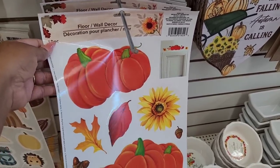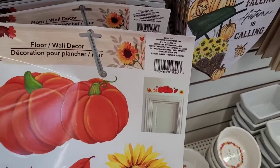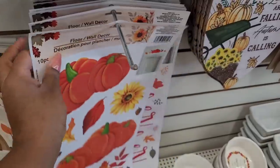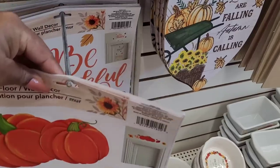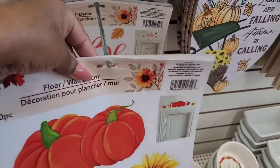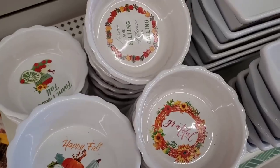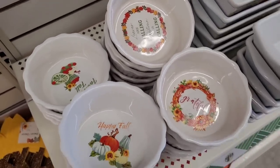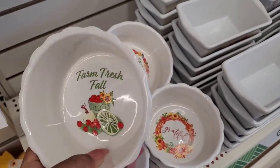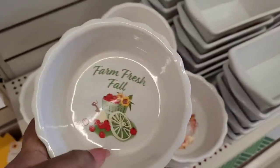Over here in the fall section, look at this right here — that is so pretty! It's floor and wall decor and that's how they have it above the door right there. 'Gather together' right there. Here's one: 'be thankful, blessed and grateful.' Then they have these little dishes down here — 'happy fall,' 'grateful,' 'leaves are falling,' 'autumn is calling,' and 'farm fresh fall.' Right there — they're real pretty and big too. I like those.